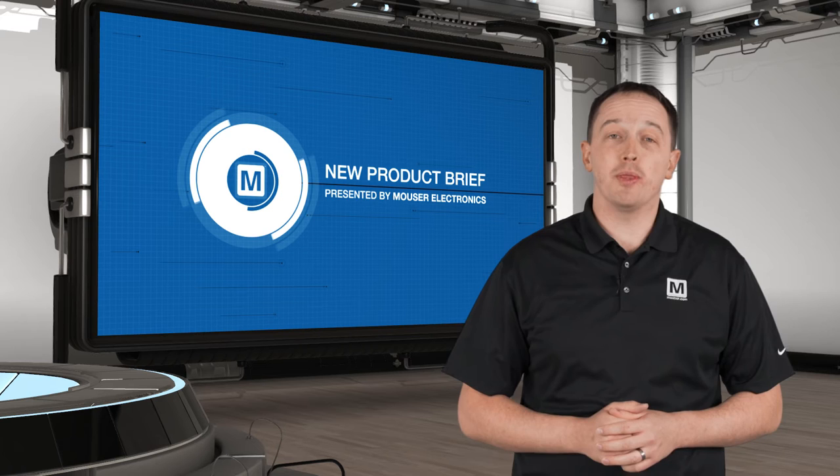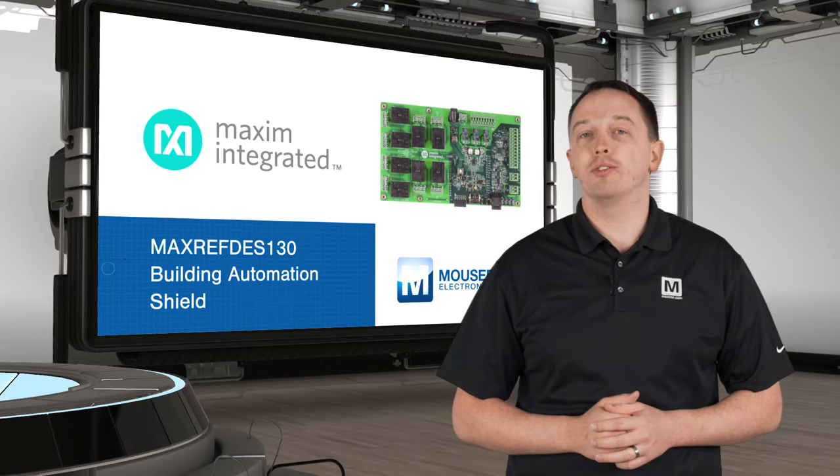Maxim's MaxRefDes130 is a building automation shield for prototyping with Arduino and embedded platforms. The board includes 10 analog outputs and separate 4 to 20 milliamp input and output current loops.